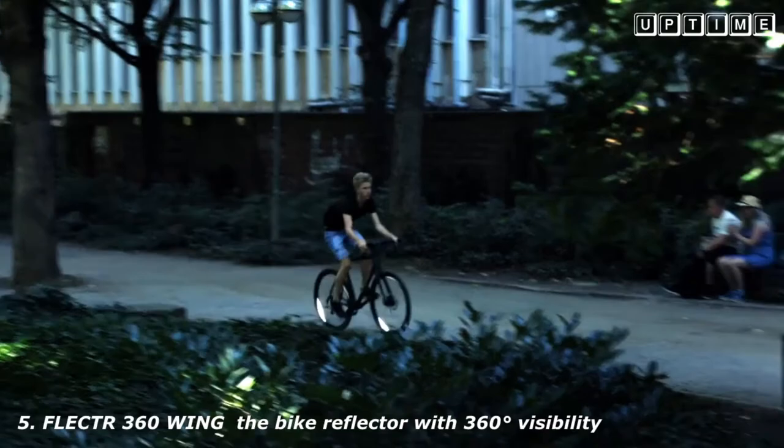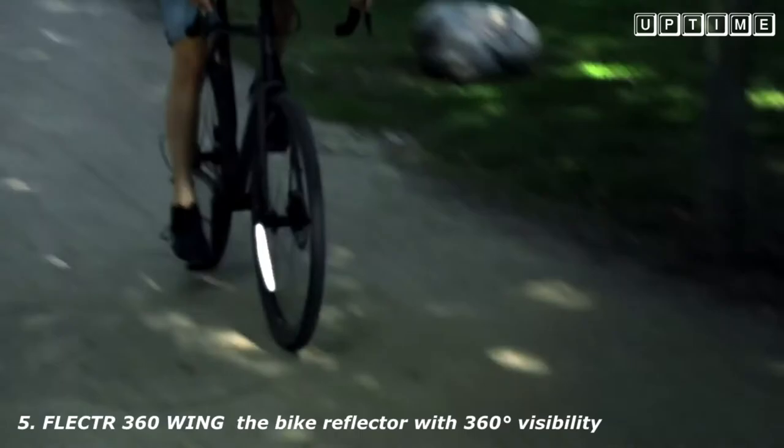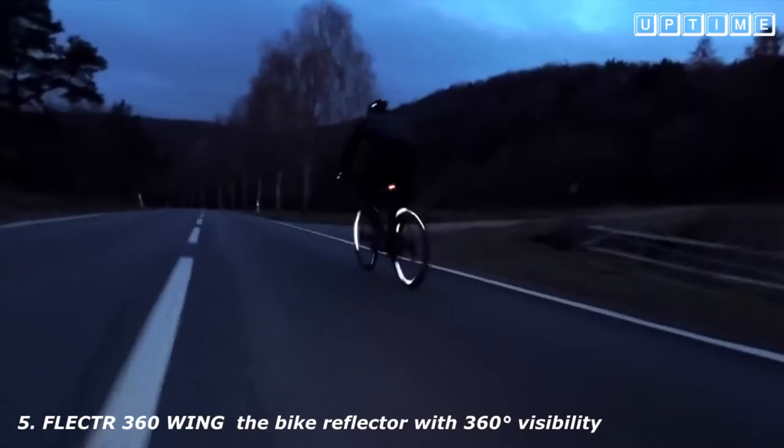Unlike conventional reflectors, the Flector 360 Wing leaves the performance of your wheels completely unaffected. Its aerodynamic efficiency is unsurpassed by any other reflector on the market. The elongated shape of the Wing makes you visible with a breathtaking shine all around. The two-piece design offers no compromises.